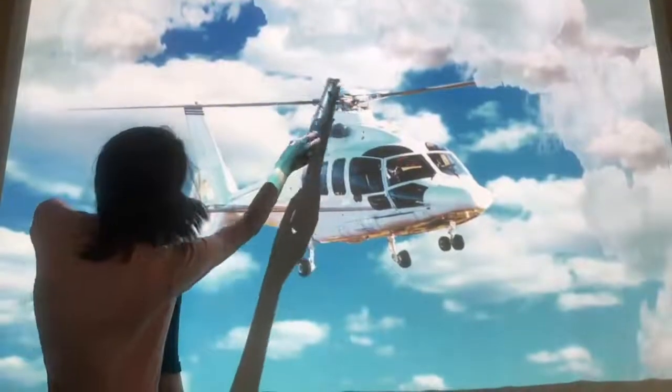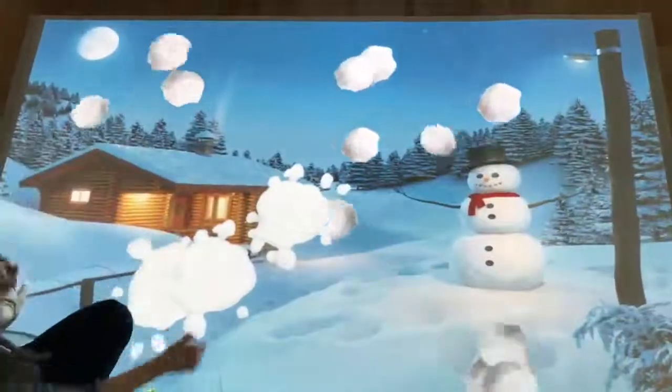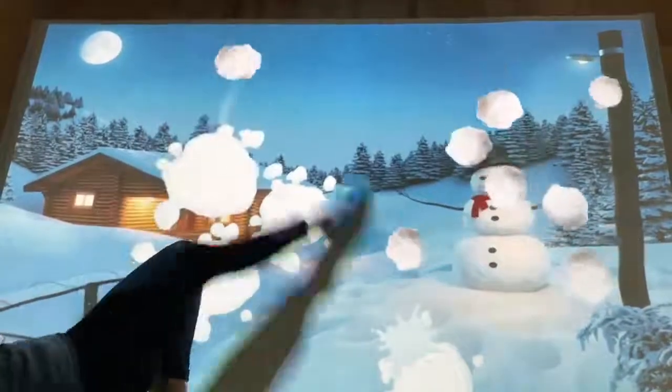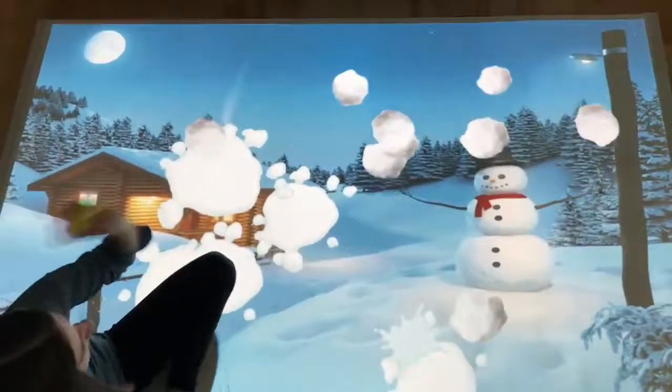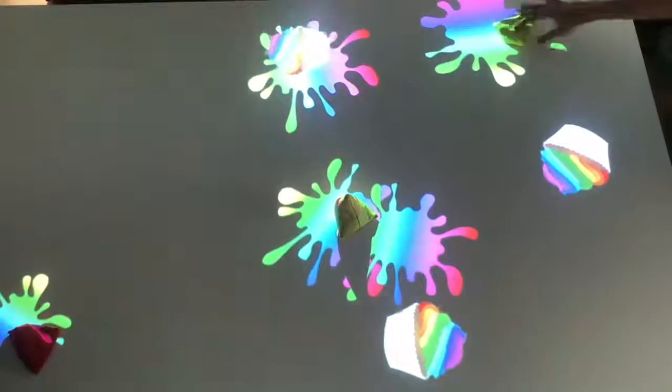A change of feel now as we demonstrate our splat activities. These apps are a great way to develop confidence, socialisation and a sense of achievement. There are options to use hands, batons, feet or throw bean bags at the moving targets to splat them. Played individually or as a team, many of the apps have a visual and aural reward when all of the objects are splatted.